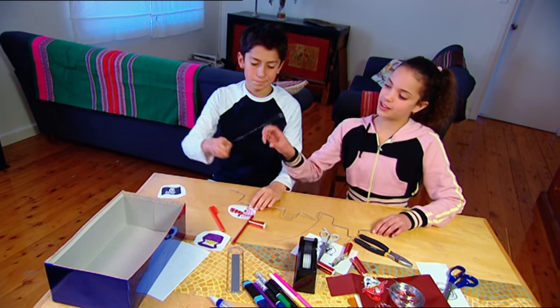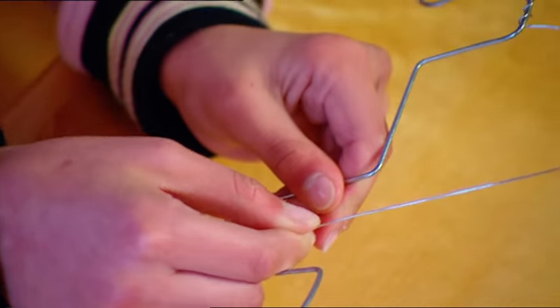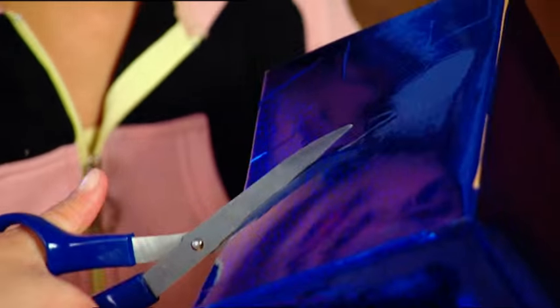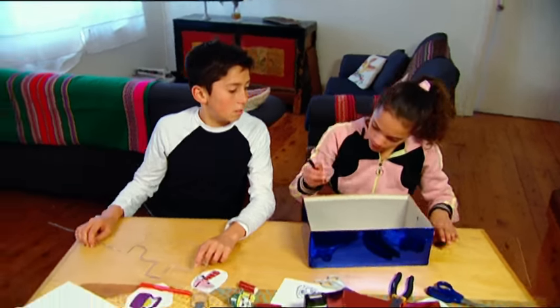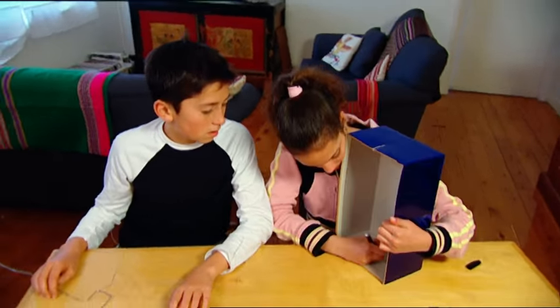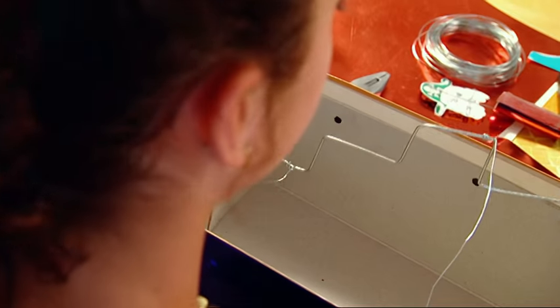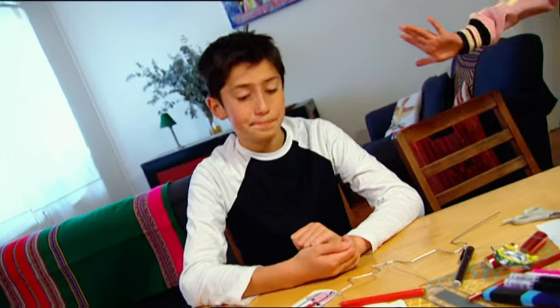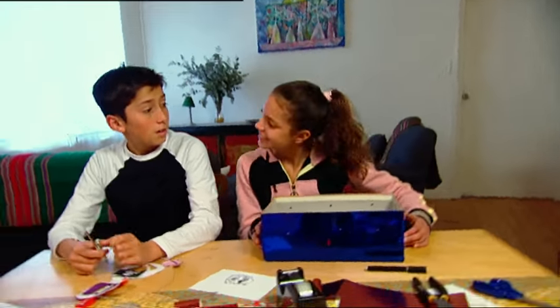Now attach some thin wire to the three steps, twist it round, and leave a long end hanging off. Cut a slit into one end of the box. Now we need Mum to make some holes for us — one in the other end of the box, and three along the side. This is where the thin wire will poke through. Thanks Mum. There — four holes: one, two, three and four.